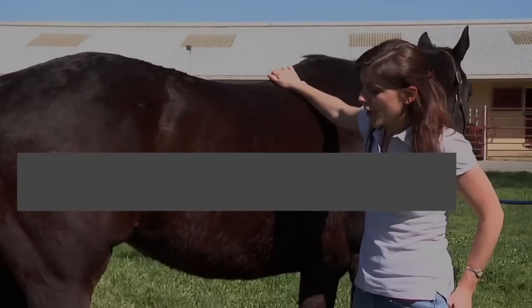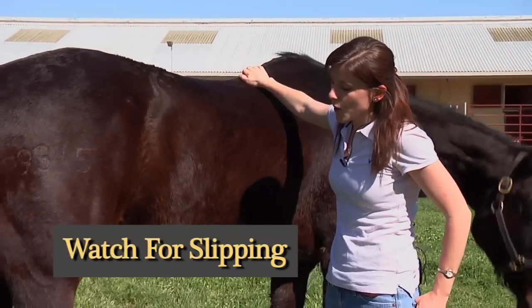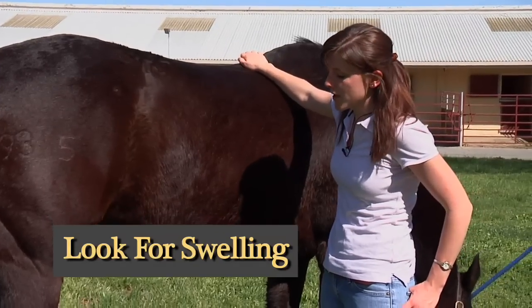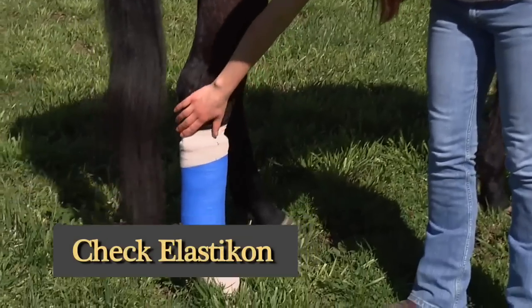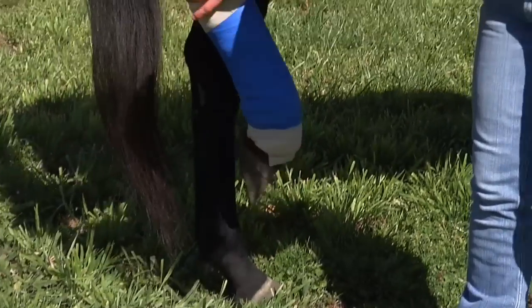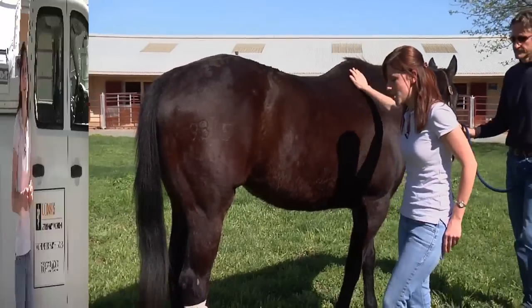Things to monitor when your horse has a bandage on its leg: ensure that it hasn't slipped and that it remains upright and tied to the leg. You also want to monitor for any swelling above or below the bandage. You want to ensure that the elastic tape stays tight around the leg but not too tight — just laid on to make sure no shavings or anything get down in between the leg and the bandage.